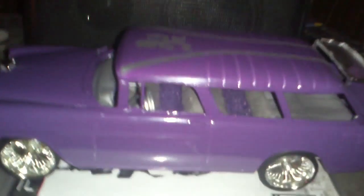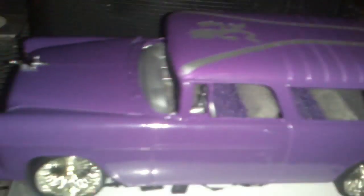Hello, Carnage the Clown here. Update on the 55 Chevy No Man.